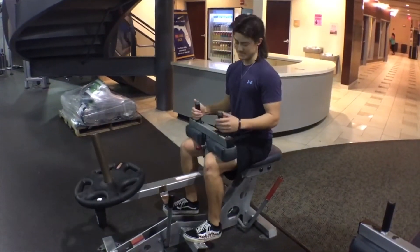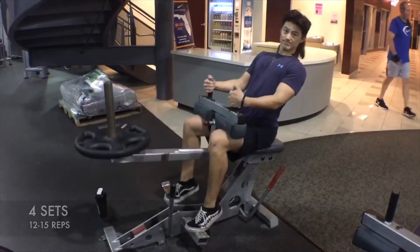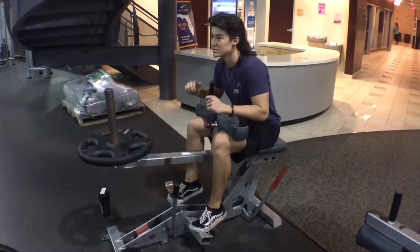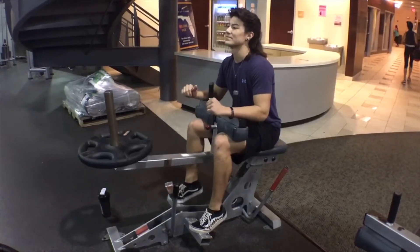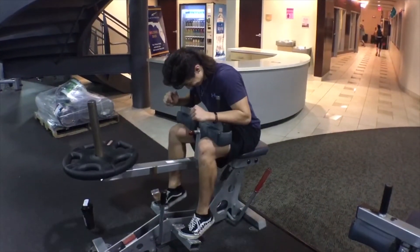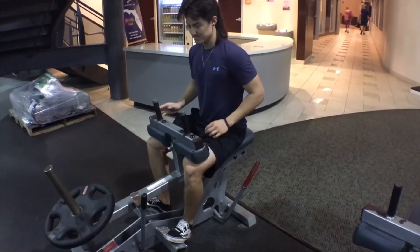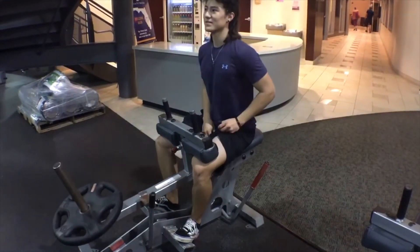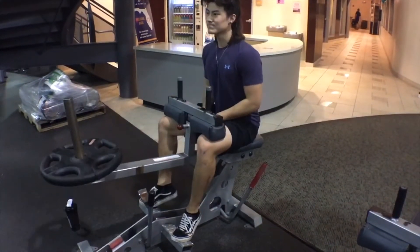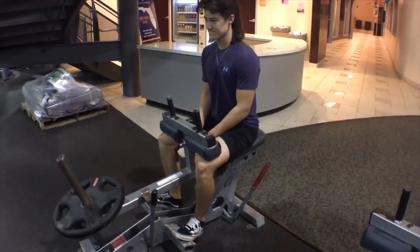Lastly, we are going to be hitting some calves on the seated calf raise for four sets of 12 to 15. I want to emphasize that you don't want to pull up on the weight using momentum and your arms — instead, lean forward a little bit and think about squeezing your calves up. For the next set, I have my toes out wide just to hit a different angle of the calf. When you do the raise, don't just pump out as many reps as you can. Go down slow, feel the stretch at the bottom, then press back up and squeeze the calf.